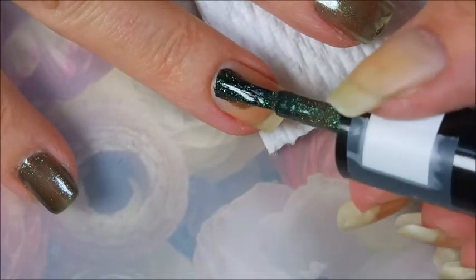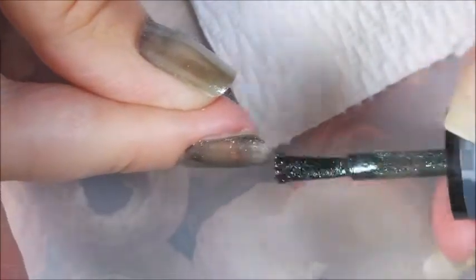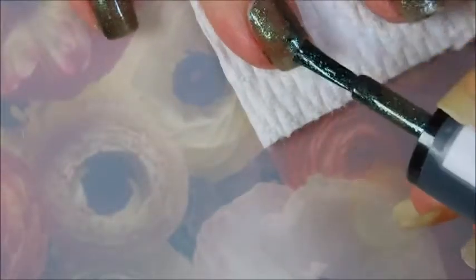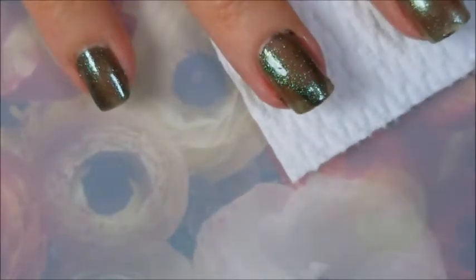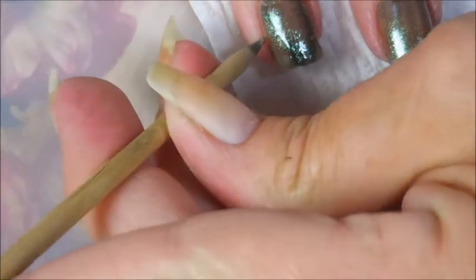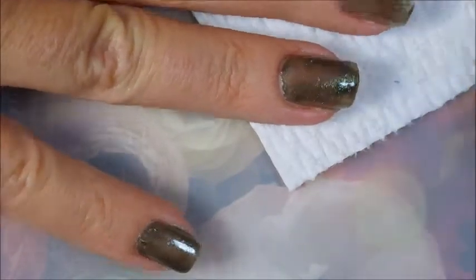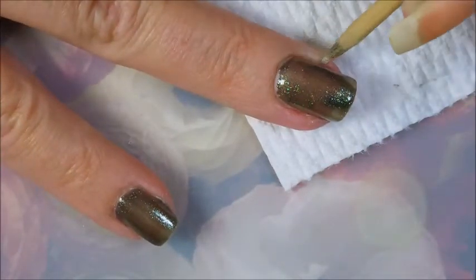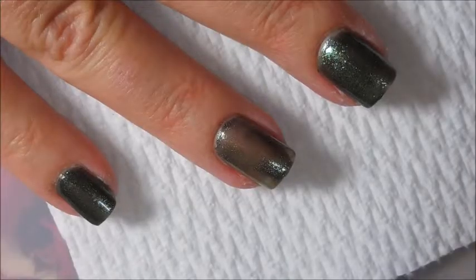I'm going in with the first coat here, and you can tell on this first coat how unusual this polish is. It's kind of got a granny brown look to it — it's got all the shimmer and yumminess going on in it, like micro flakies. It's just gorgeous. The first coat does go on rather streaky, and I didn't do a fantastic job on my first coat — I didn't even bother evening it out very well, but that's okay.